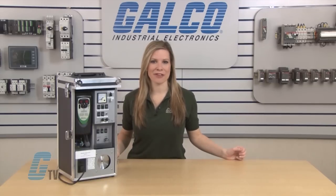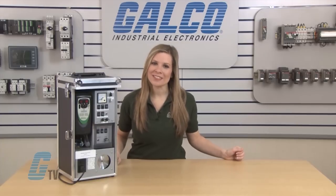For more information on drives, check out our other videos on GTV. Motors and drives, along with thousands of other products and services, are available at galco.com.